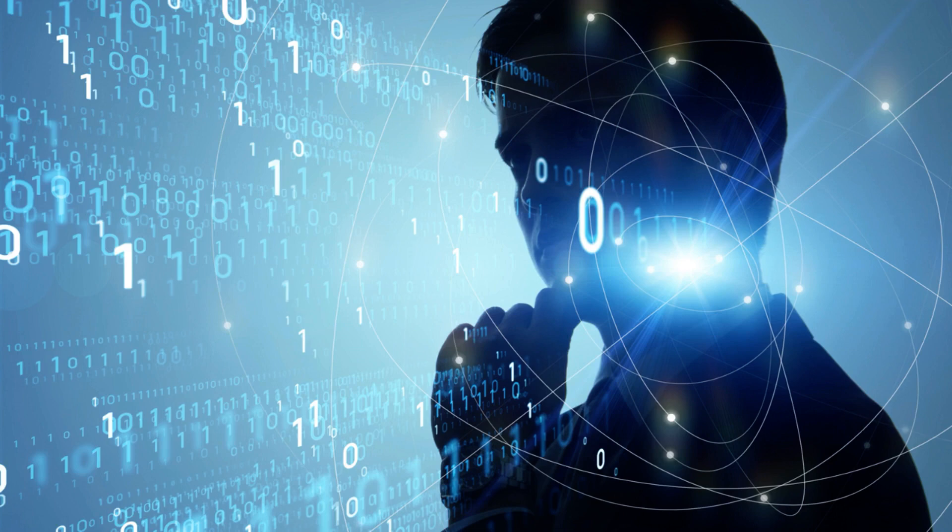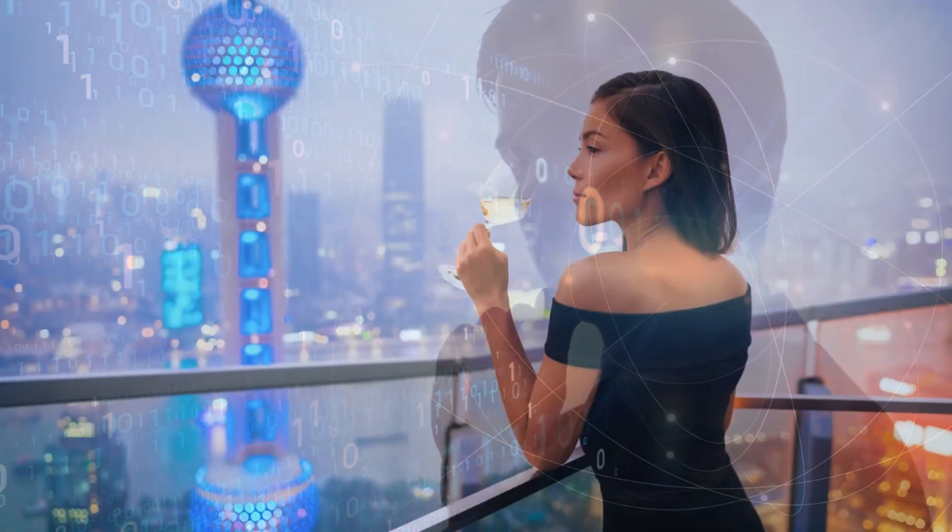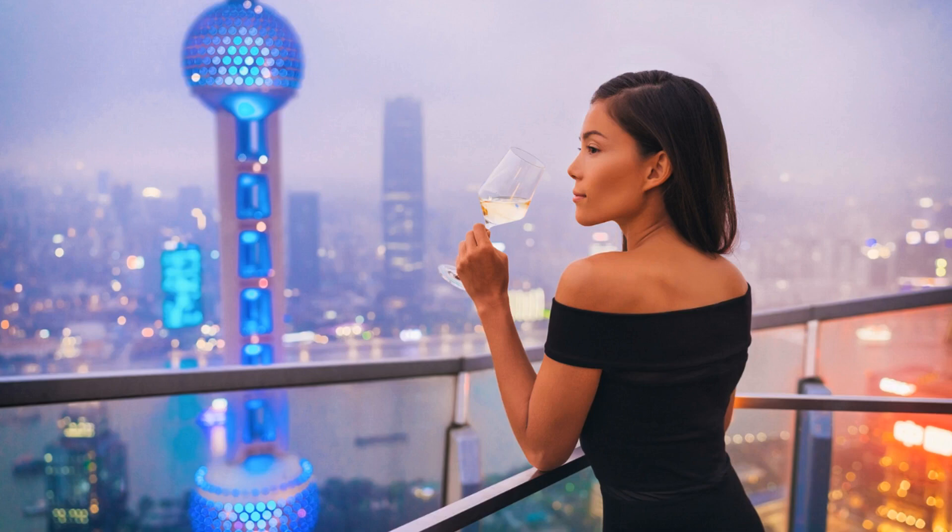The first step to starting your Wesley Virgin Morning Meditation is to find a quiet and comfortable space where you can practice undisturbed. Look for a location in your home or in nature that brings you peace and serenity. Set up a cushion or a comfortable chair to sit on during your meditation.